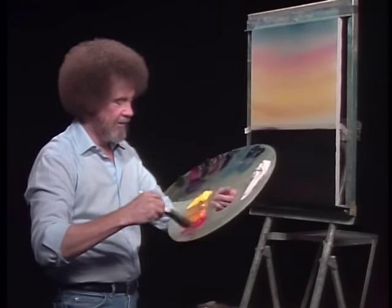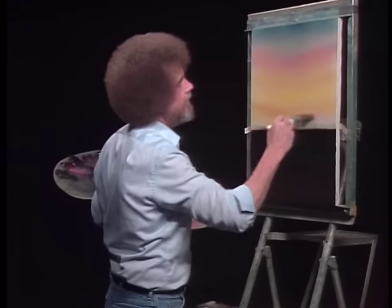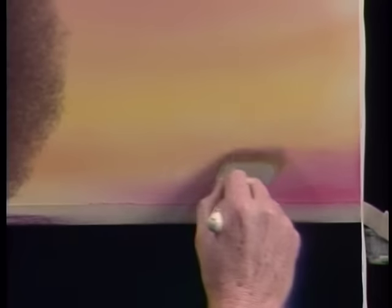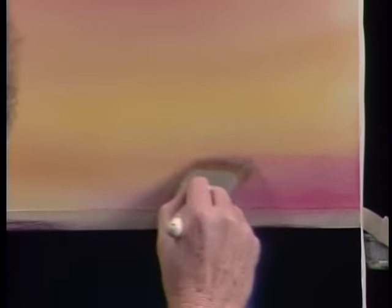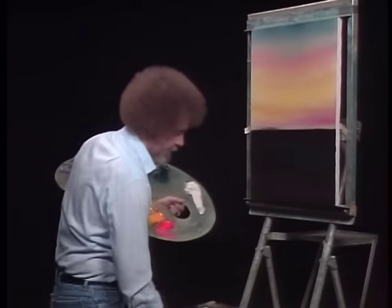Let's take a little of the bright red — very small amount, we don't need much. Just tap a little into the brush. Let's go right in here and put a nice warm glow right here at the horizon. Just a little pink. And by tapping, we can give the indication — maybe there's a little cloud looking thing there. Then blend it. And that'll look like a little pink area right at the horizon when we're done.